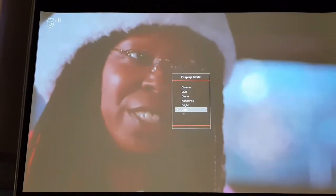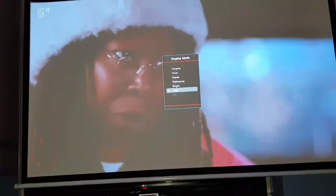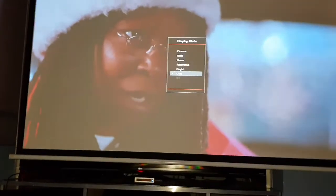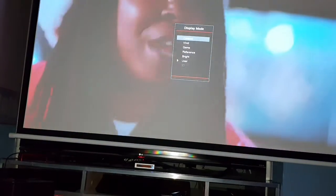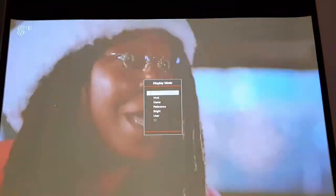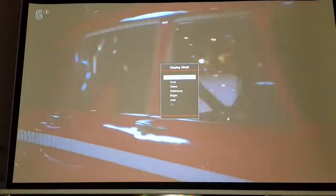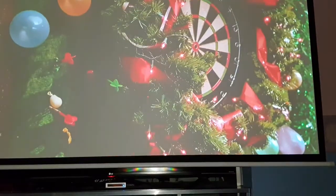And there's user. I don't even know if the phone's doing it justice to be honest - I don't think it is. And we'll go to cinema again, but it's looking a bit washed out on this.